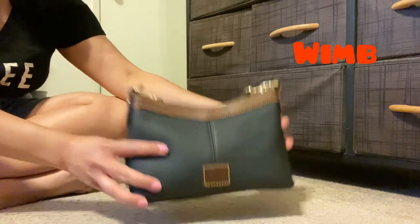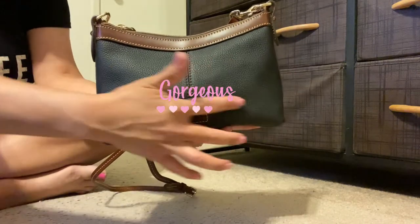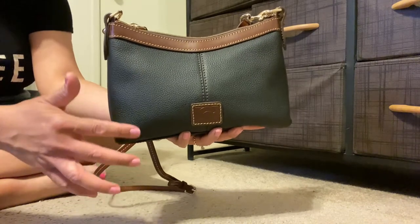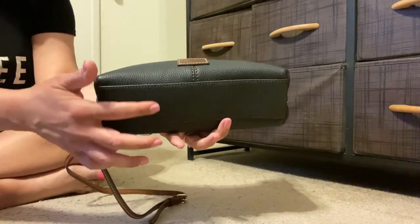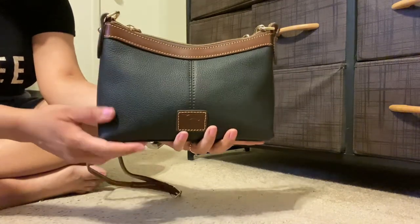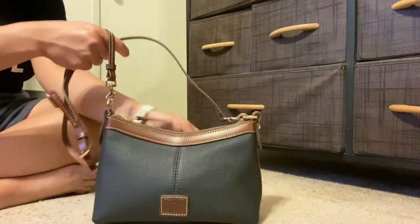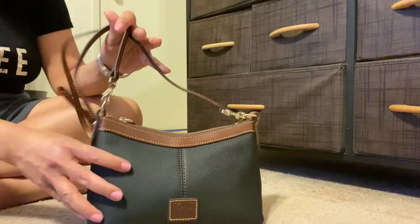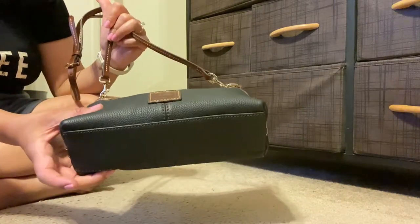This bag measures about nine inches in width, about six and a half inches in height, and two and a half to 2.75 inches in depth — somewhere in there. So it's a good-sized pochette. If you're familiar with the Louis Vuitton Pochette Accessoire, this is fairly comparable to that but definitely wider.